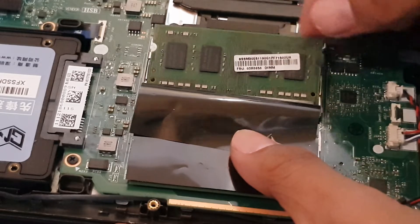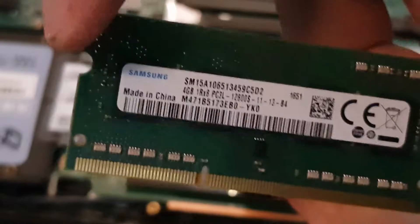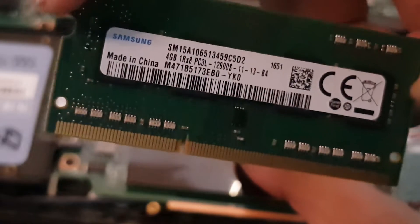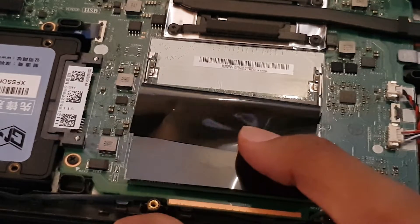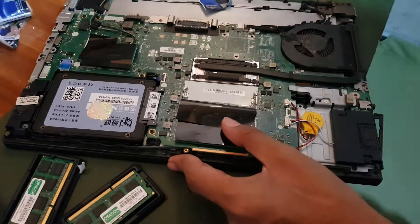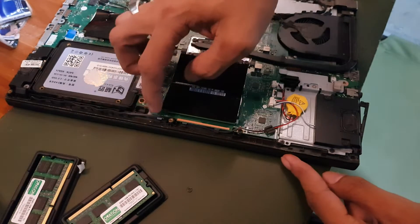Once the RAM pops out you can safely remove it. As you can see, this old RAM is 4GB and I'm replacing it with an 8GB stick for a total of 16GB. I chose the same brand, same capacity, and same speed for both new sticks.